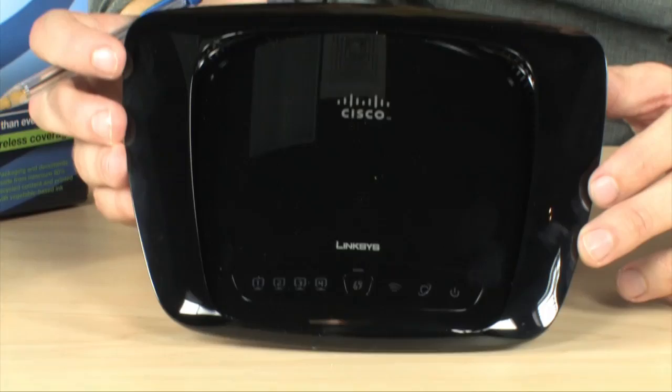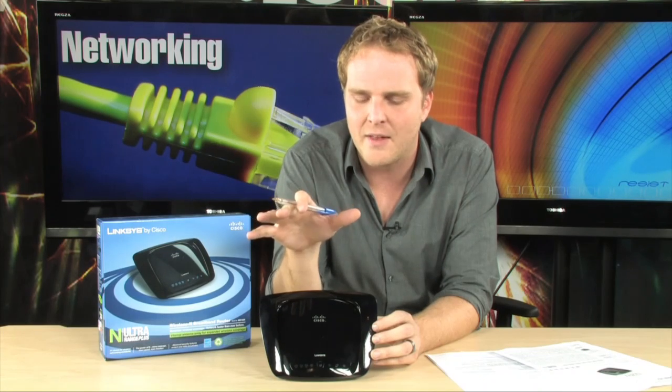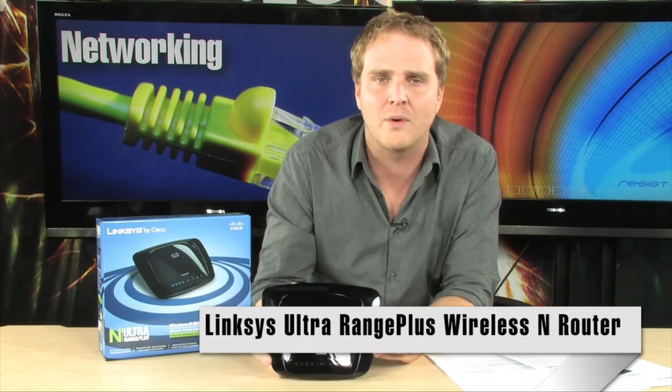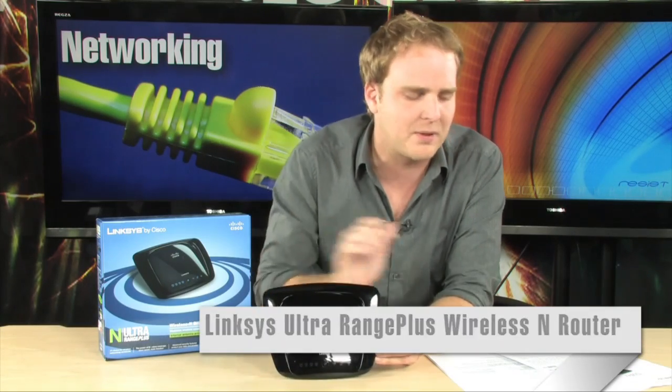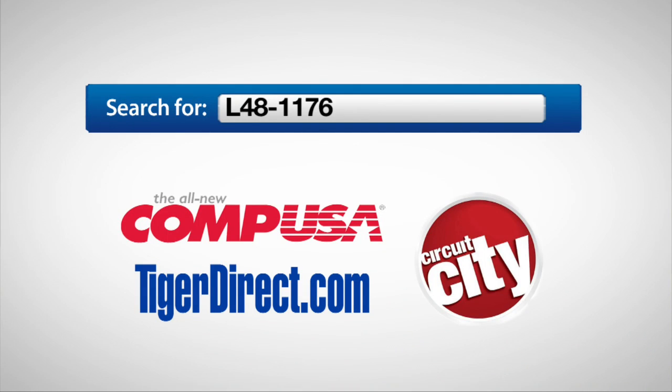No matter where you put it, you can display it proudly out in the open or hide it somewhere under your desk — either way, it's going to look pretty good. An absolutely fantastic router from Cisco Linksys, perfect for anything you want to do around your house. The extended range technology and MIMO technology make sure it's going to cover your entire home and provide higher wireless bandwidth. Plus, it is super easy to set up — an all-around fantastic router if you're looking to make the jump to Wireless N. It is the Linksys Ultra Range Plus Wireless N Router. To get more info on the Linksys WRT160N Ultra Range Plus Wireless N Router, just do a search for L48-1176 in any major search engine.